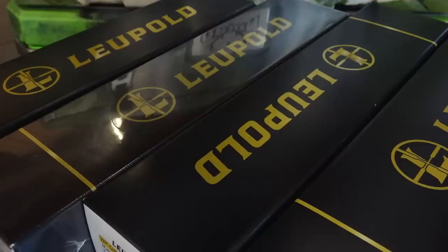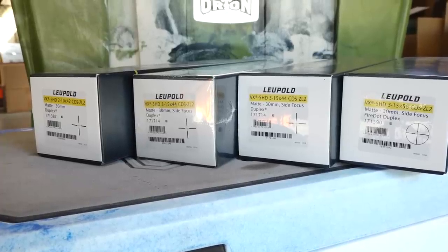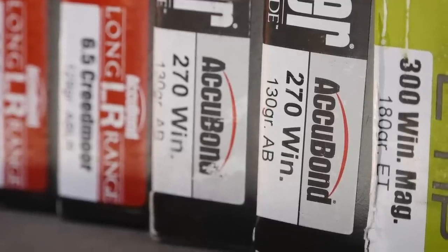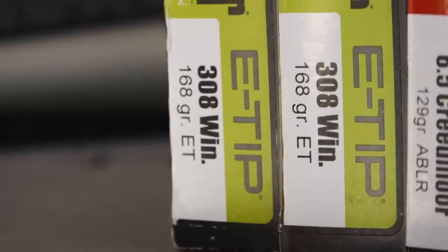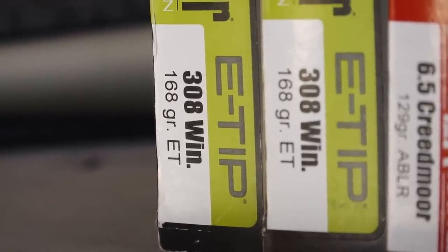Leupold sent us four new VX5 HD scopes. Nosler sent us a bunch of new ammo — some is the old reliable Accubond for the Creedmoor, they sent us a bunch of Accubond Long Range, and then for the 308 and the 300 we're gonna set them up for E-Tips, which are non-lead ammo.